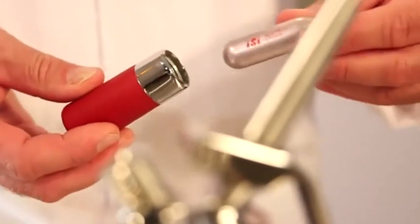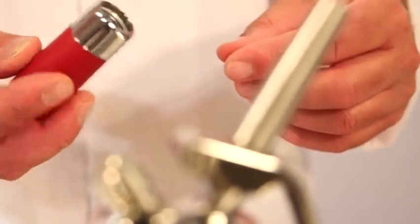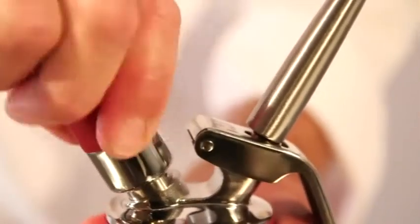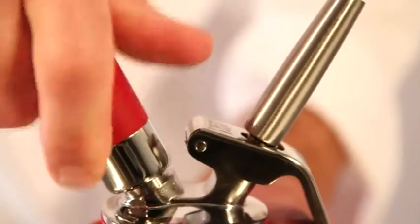Now insert the original EZ Cream charger into the charger holder and screw the charger holder onto the piercing mechanism. Listen for the charger contents being emptied into the bottle. Now it's time to vigorously shake the whipper at least six times.